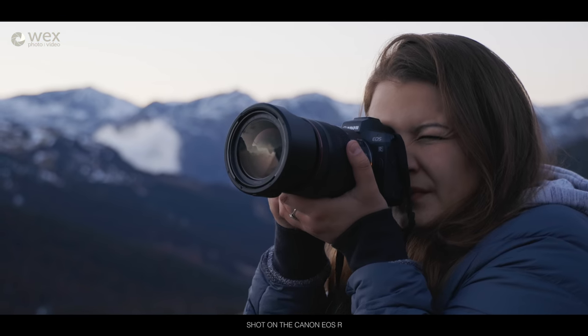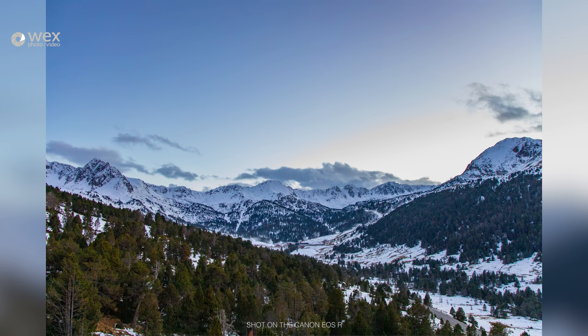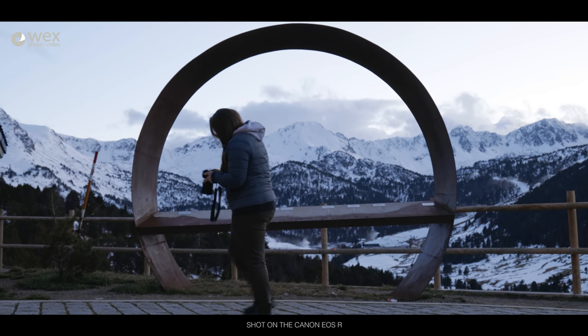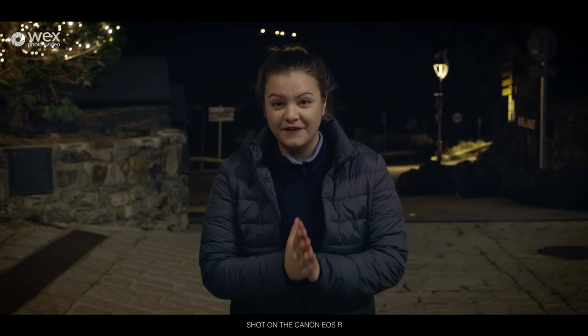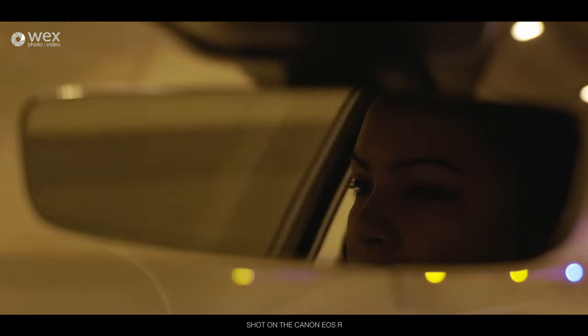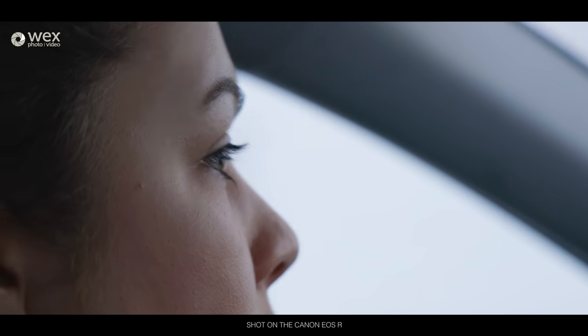I know there's already a load out there about the specs, but we want to see just how usable they are in the real world. It's incredibly early here and very, very cold. We're now heading out with the EOS Rs up to the other side of Andorra, where we're hoping we're going to see a fantastic sunrise.